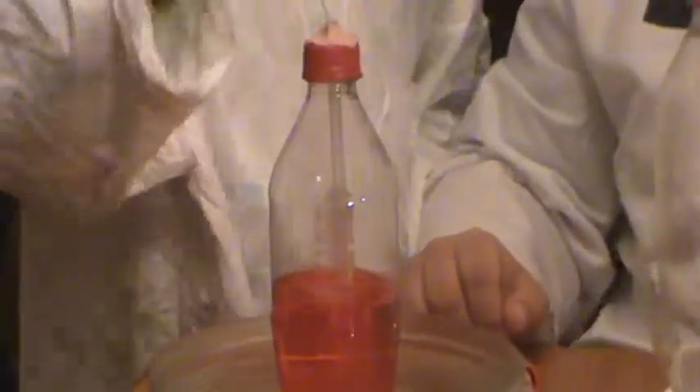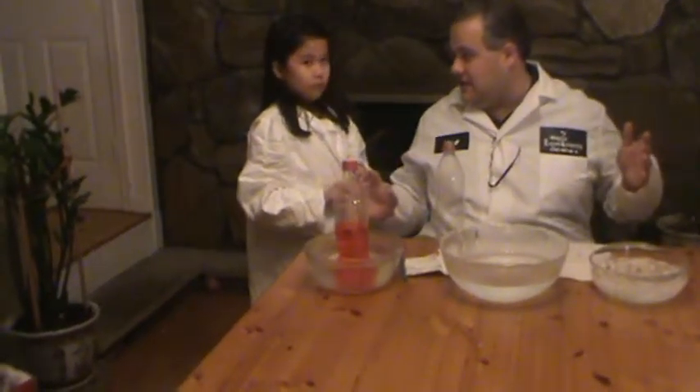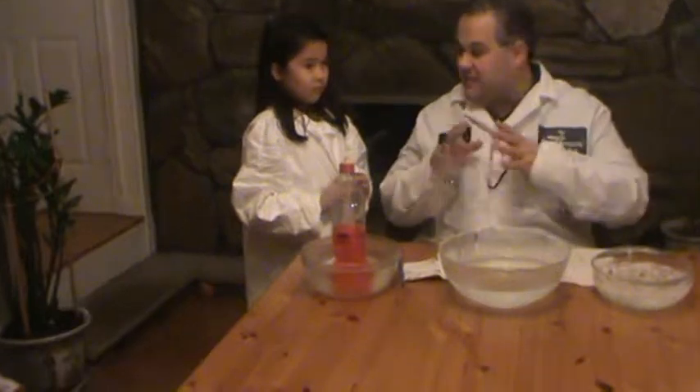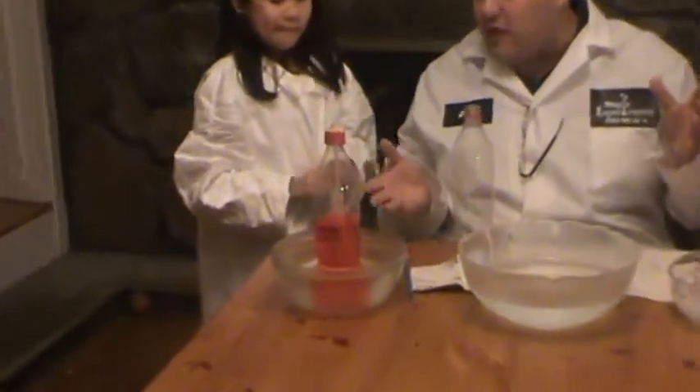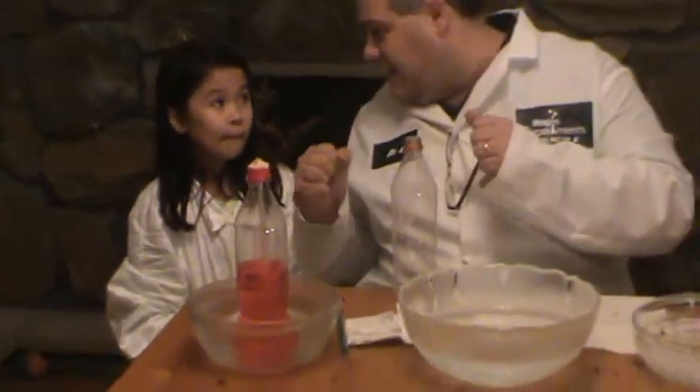So we're going to put it into the hot water, and what happens in hot water, Steph? [Stephanie: It contracts.] It actually expands, not contracts. So heat expands and rises up the straw. It sometimes gets confusing, but if you think about it — if you're very hot and excited, it actually rises.